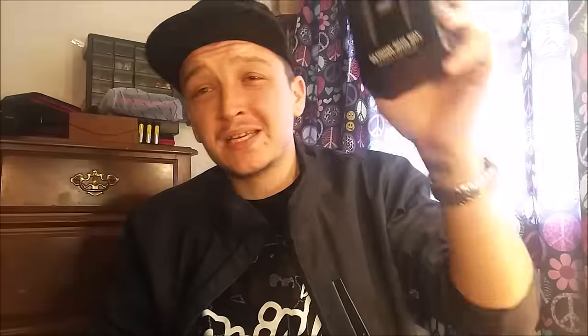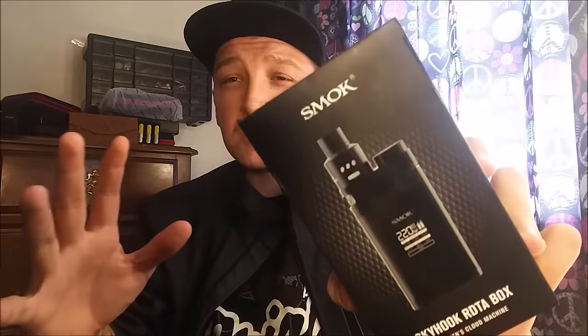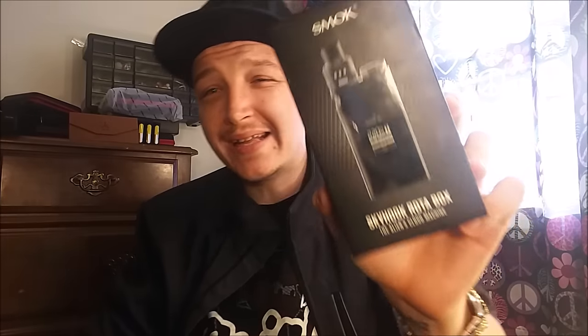What they did is they took both of those products and combined them together, gave it a 9 mil juice capacity, and made this awesome 220 watt temp controlled dual 18650 box mod. You guys know my thoughts on the Skyhook RDTA as a standalone single atomizer — I hated it. So let's find out if I'm going to love or hate this as an all-in-one kit. The best way to do that is to dive up close, unbox it and check it all out.